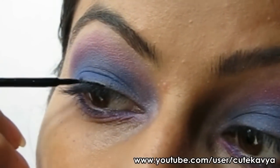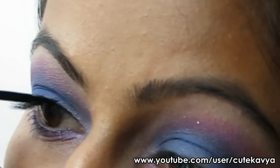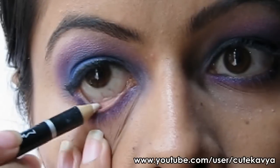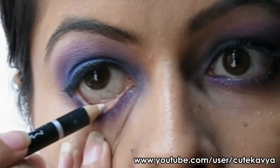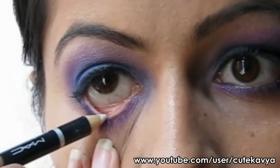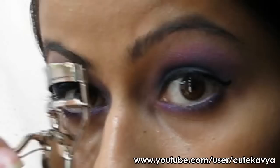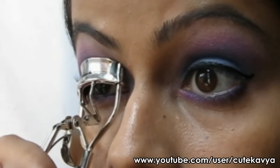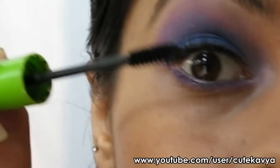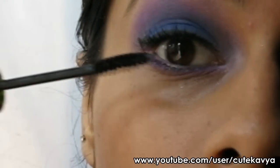Line your eyes with black eyeliner and apply white liner to your waterline. Now curl your lashes and apply thick coats of mascara.